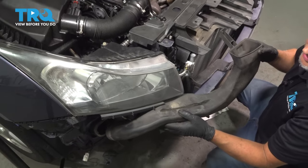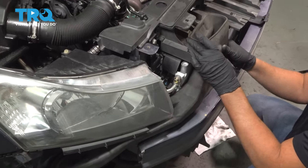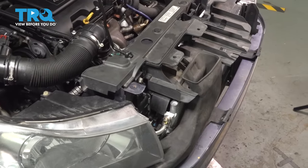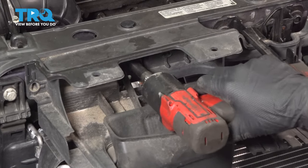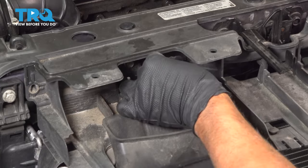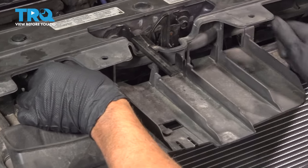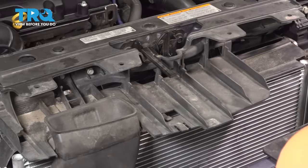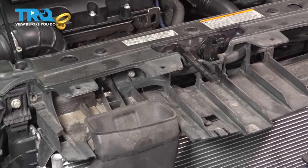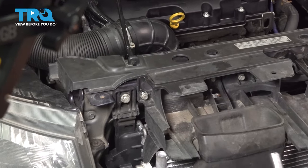Now slide this air duct in place down below. And put these 10-millimeter bolts in — there are some more that go over here. The last one, and one more right here. We'll tighten all those down.